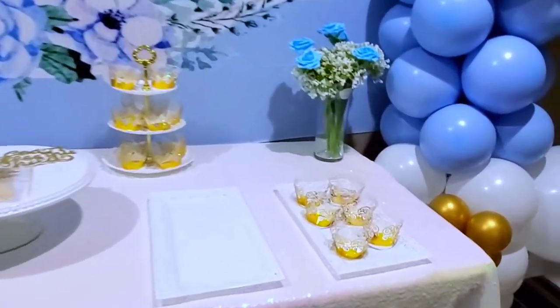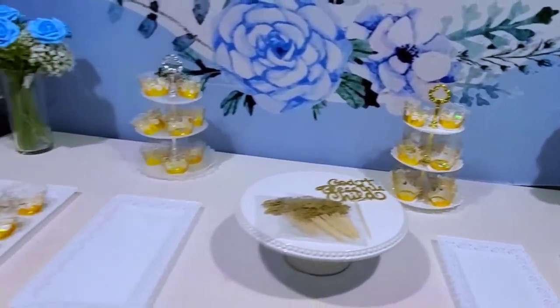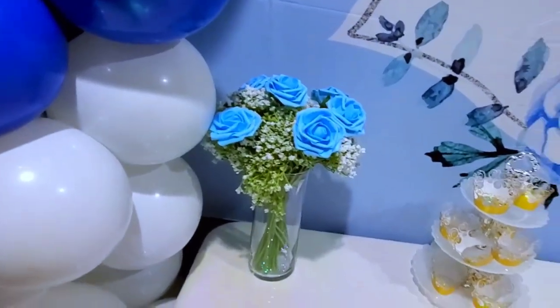Here is the cake stand, and the next day we are going to put the cupcakes and the cake. Everything is all ready to go for the day.